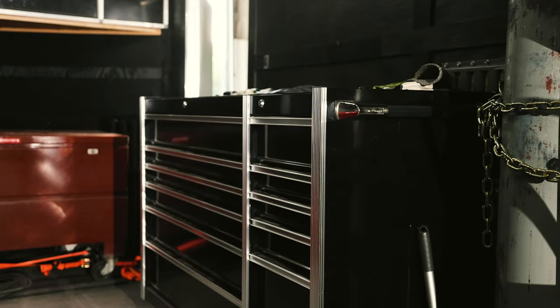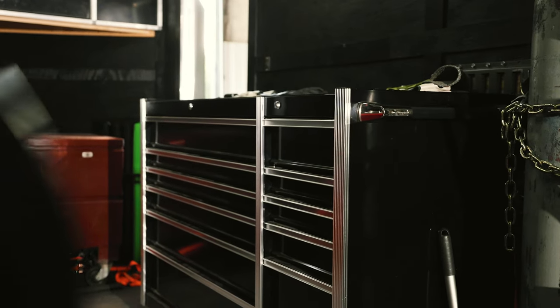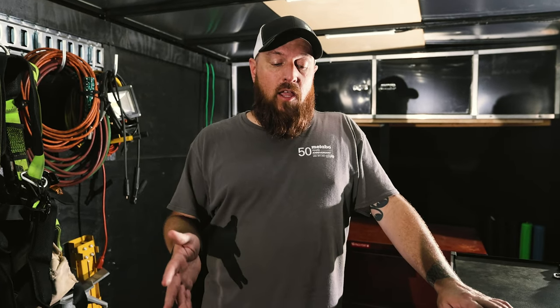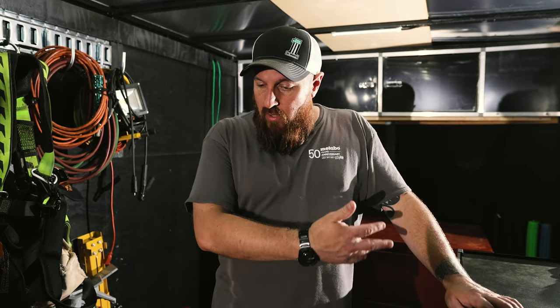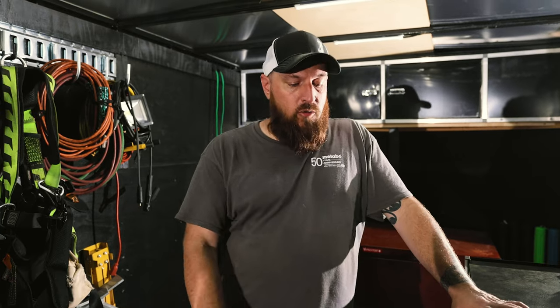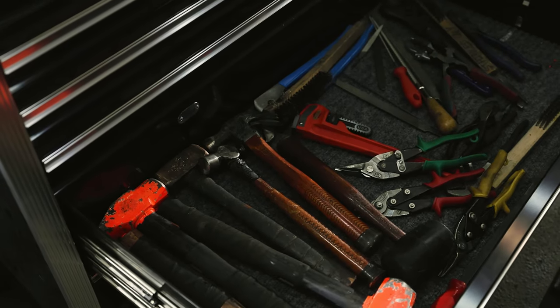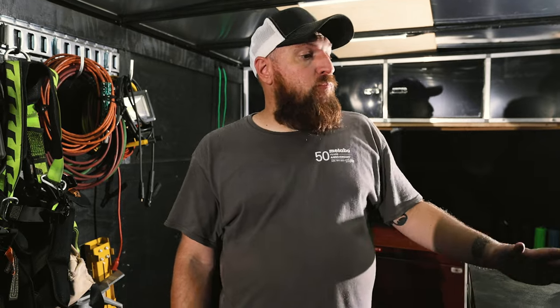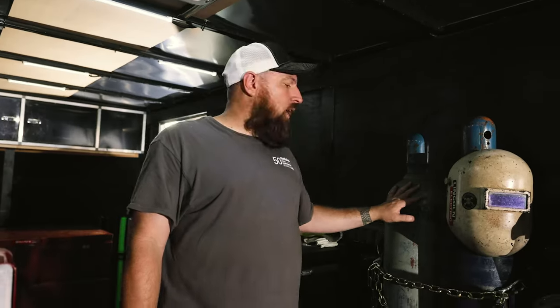On this side of the trailer I got a mechanics box. One thing I'll tell you: if you get a box to put inside a trailer, make sure the drawers have latch locks on them. The first box I put in here did not have them — it was a nightmare; every time I went over a bump all the drawers would fly out. I replaced it and got a proper box. So I've got all my hand tools, chip hammers, layout tools, wrenches, and odds and ends in there.